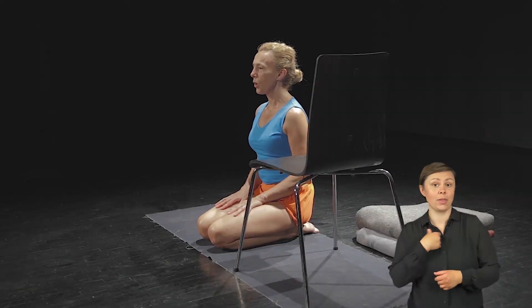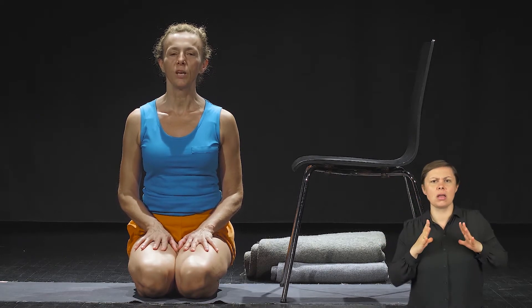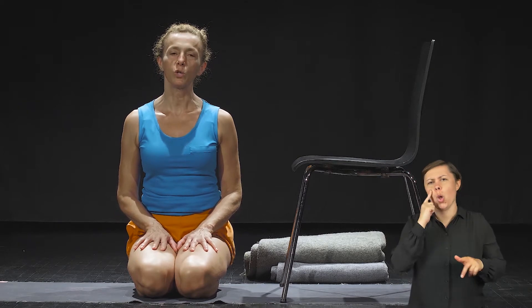Dzień dobry, mam na imię Ola. Druga sekwencja – sekwencja na dobry sen. Wyciszająca, regenerująca, która powinna zająć Cię około 20 minut.